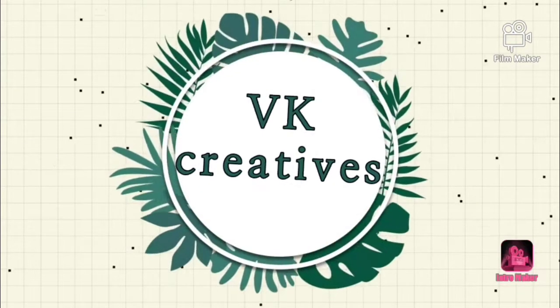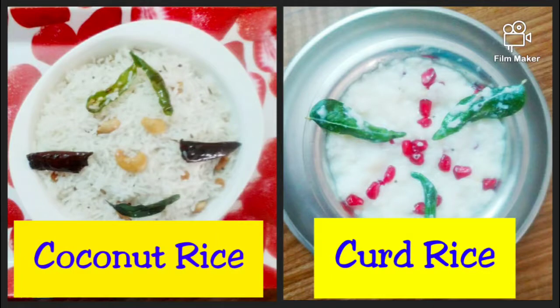Hi guys! Welcome to VK Creatives! Now we have a backup of Tenga Satham and Tire Satham. It's a very comfortable recipe for travel. It's easy to do. Let's see how it works.